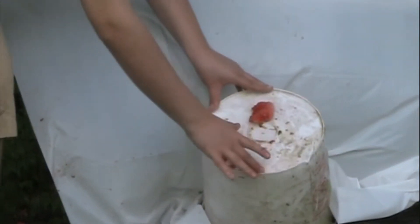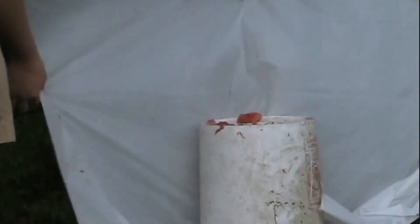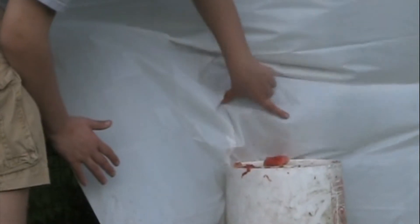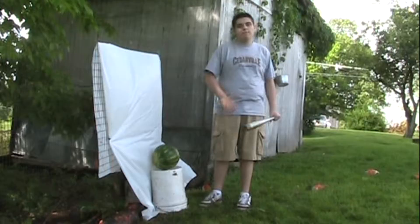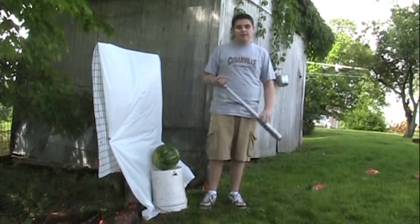There are drops everywhere, running around. Some of the spatter that did get on the backdrop — here's where it started and it just goes down the back. Here is where the parent drops were and they just ran down the backdrop.